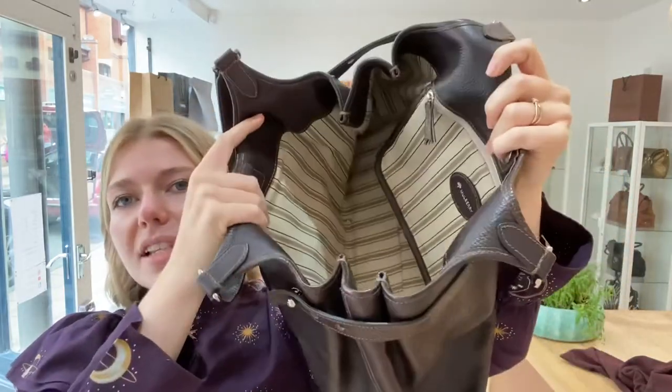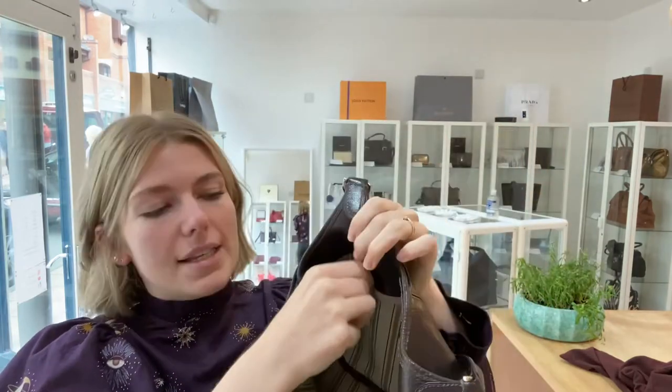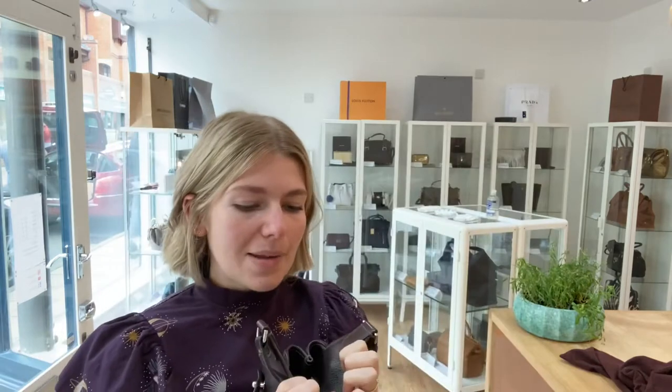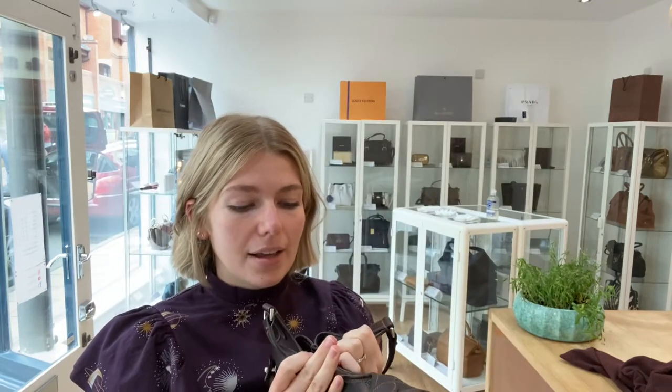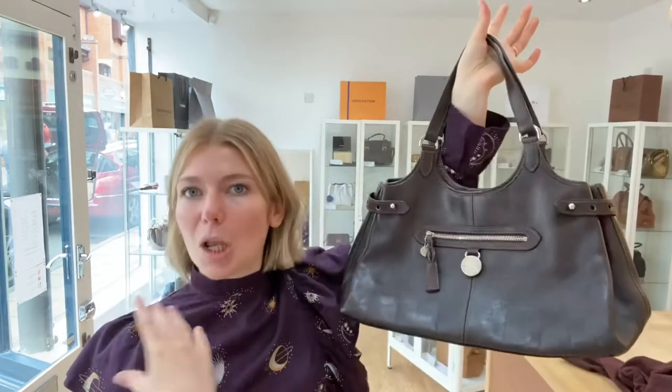On top you've got a magnetic press fastener — I'll pop that open. Inside you've got this lovely striped lining and one zipped pocket on the side as well. It's such a lovely bag, a really nice classic style.